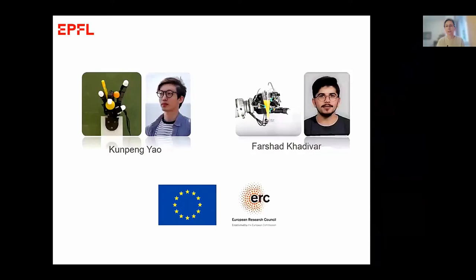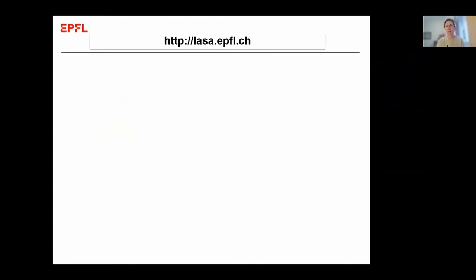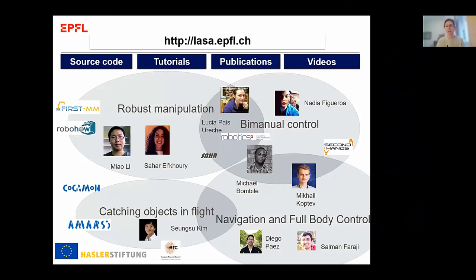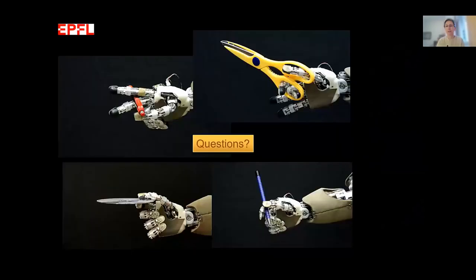I want to close the talk and thank Kenpin Yao, who did all the beautiful work on picking up multiple objects inside the hands, and Farshad Kadivar, who did the wonderful work on balancing object weight in hand and in-hand manipulation. The work is documented on our website with source code for most control systems, tutorials, and freely available publications and videos.